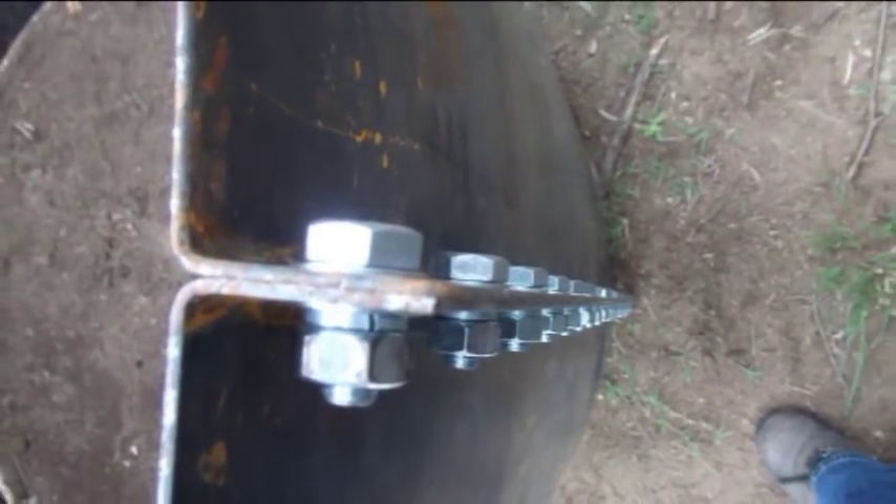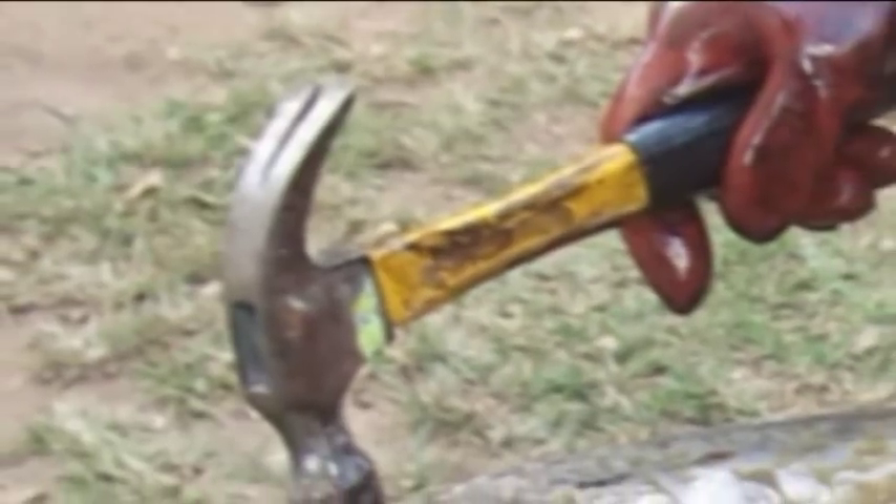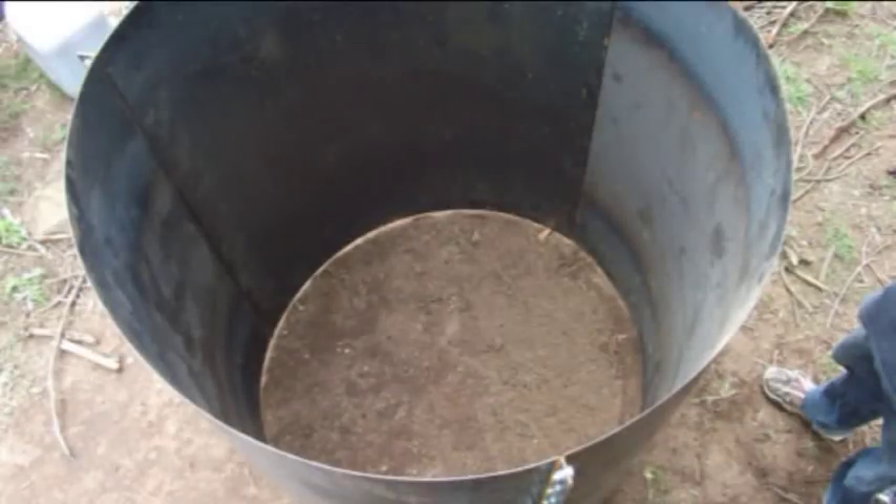The bottom will automatically align, but have someone on the inside hammer at sections that are protruding inward to get sections in line with the arc of the drum. Tighten all the bolts. The kiln is now complete.